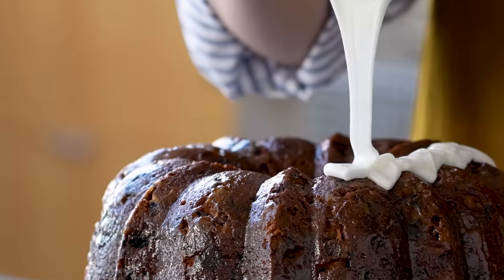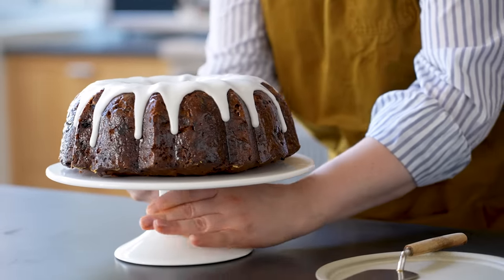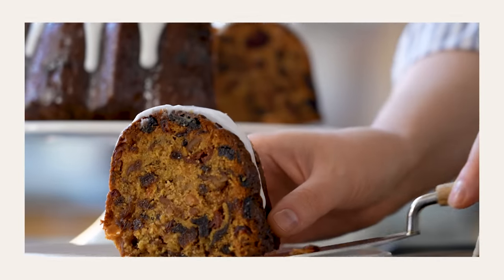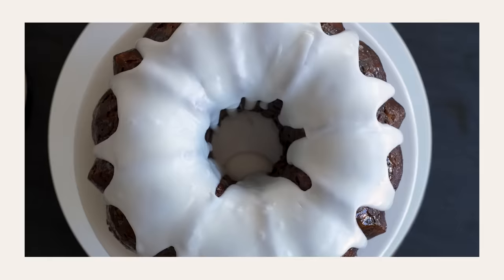This is my one-day fruitcake. You can make this from start to finish in an afternoon, and it really has all of the qualities of an aged fruitcake — incredibly complex flavor, packed with fruit, not too sweet — and I think it could be on everyone's holiday table this year.